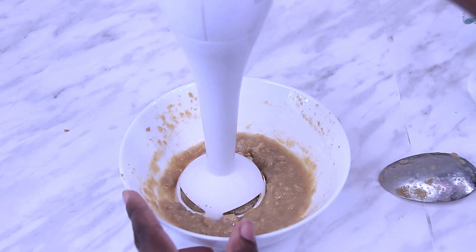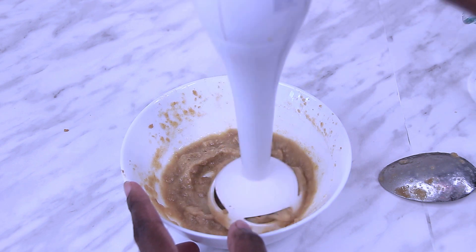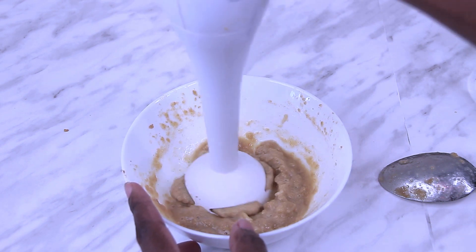Every so often you can use a stick blender to help break up some of the lumps. This is key because you want your end result to be nice and smooth.